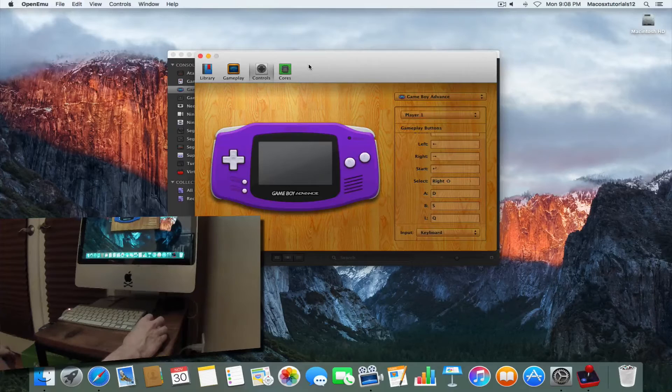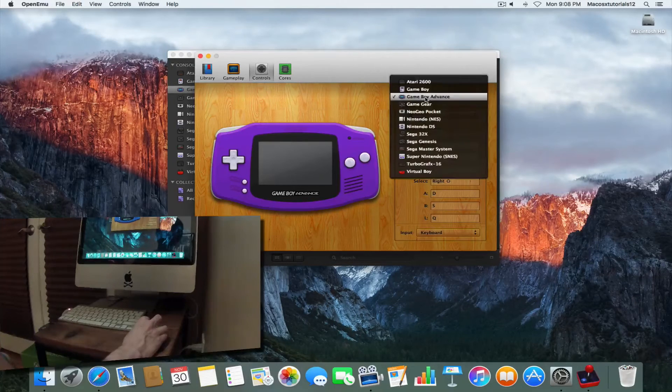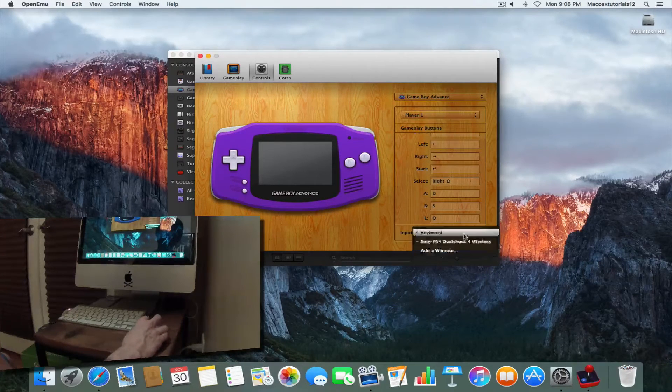We're in OpenEmu right now, just in the preference pane, and you can already see we're going to do exactly what we did with the Xbox One controller — we're going to play a little bit of Pokémon. I just want to show you guys how you can map the controller to the Game Boy Advance buttons. In OpenEmu, you can come in here, select the controller you want, select your input, and you'll see that we have Sony PS4 DualShock 4 Wireless Controller.